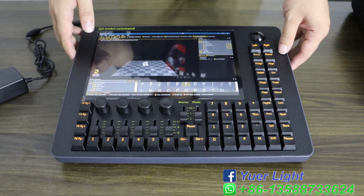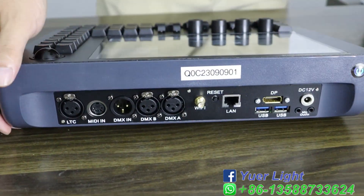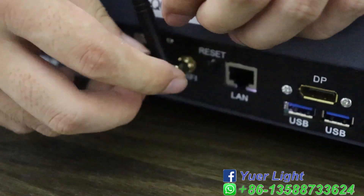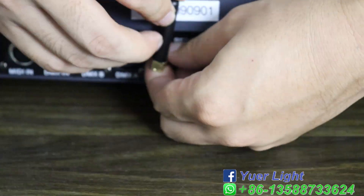You can use all the MA1 PC version software and also the MA3D software. This also can use Wi-Fi — use the Wi-Fi connector to connect to the internet and you can update the software yourself to any version of the MA2.